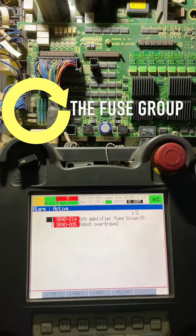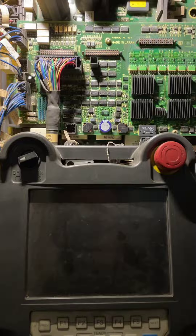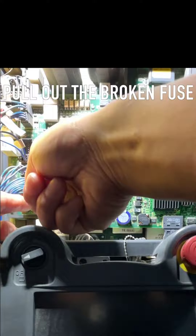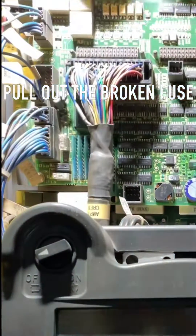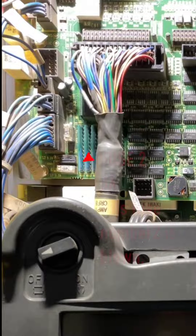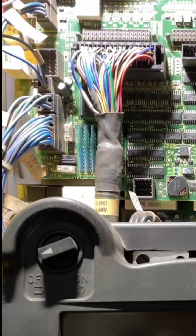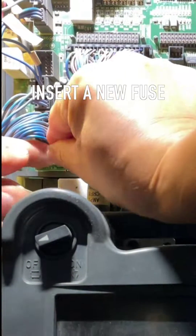The fuse group. Turn power off. The fuse group. Pull out the broken fuse. Fuse number 1, this fuse number 2 is blown, fuse number 3. Insert a new fuse.